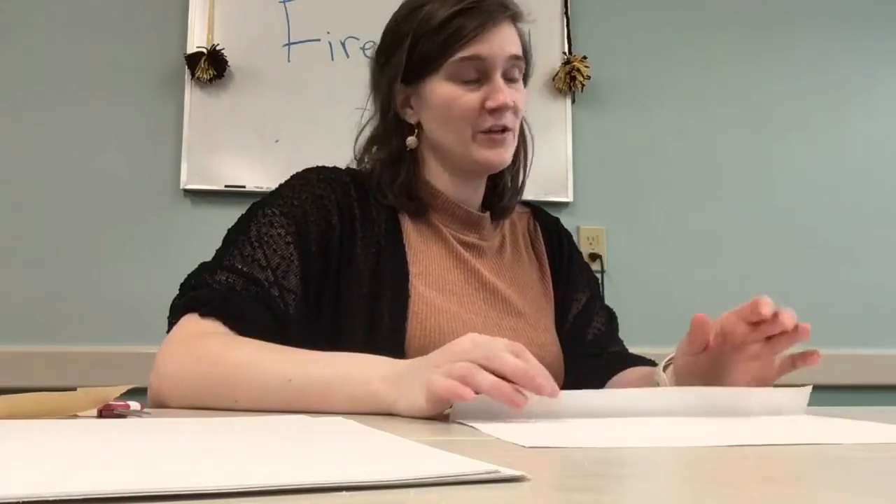We're going to make another little kind of firework here. To do this, you are going to need four pieces of construction paper and watercolor paints.